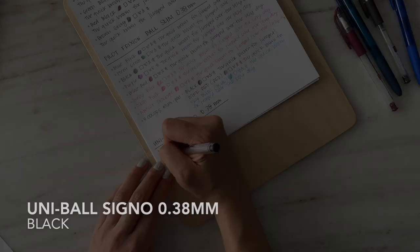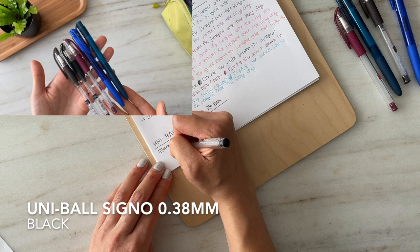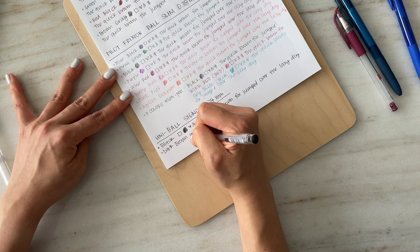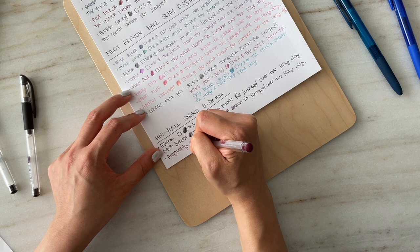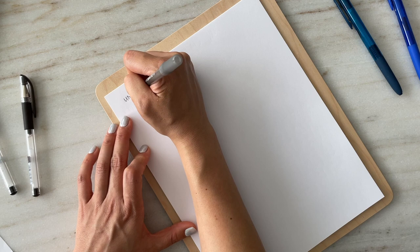The Uni-ball Signo is another great gel pen and one of my favorites, particularly when I was in school. These pens are great for note taking — they're really versatile for quick notes, but I also used them quite often when I used to bullet journal. Prior to my current Hobonichi phase, I was really deep into bullet journaling, and I continue to use aspects of it. I'll probably resume some bullet journaling as well, because it really was the most effective way for me to manage my time.